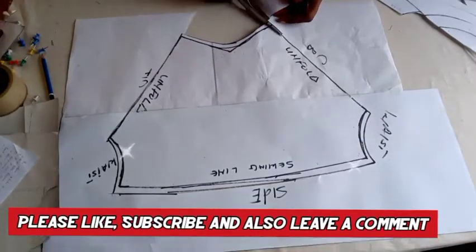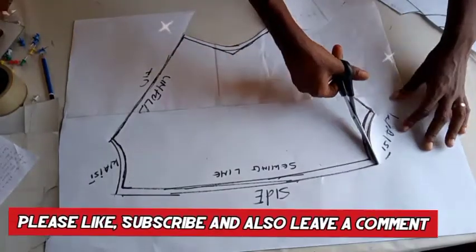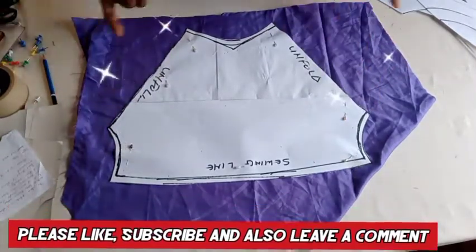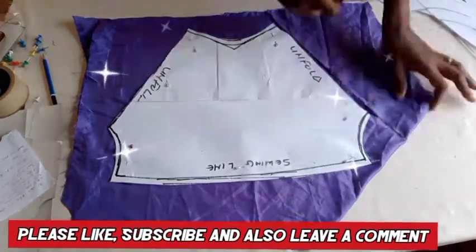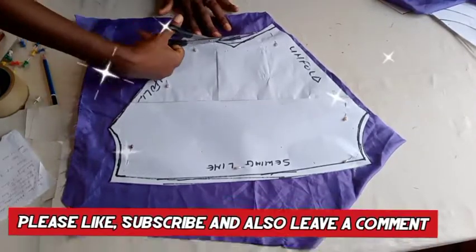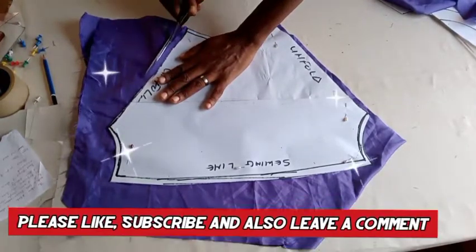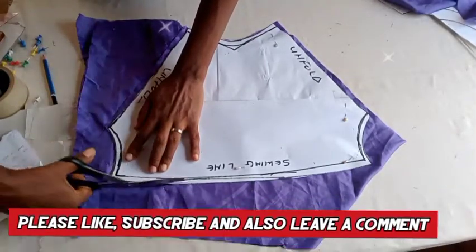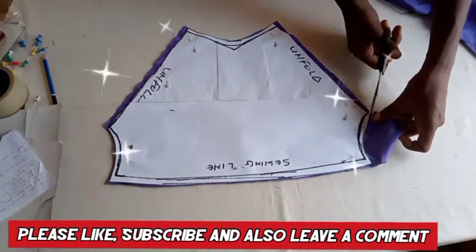Ensure you do this properly. It's very easy to work on paper — I'm not saying working directly on fabric is not good. Now I have it placed on my fabric. Like I said, the fabric is not enough so I can't place it on fold, so I'm cutting out on the fabric. I'm cutting out, and I added a little seam to the back and front because the fabric wasn't enough for me to cut the back and front on fold. I'll use those seams to close those areas.